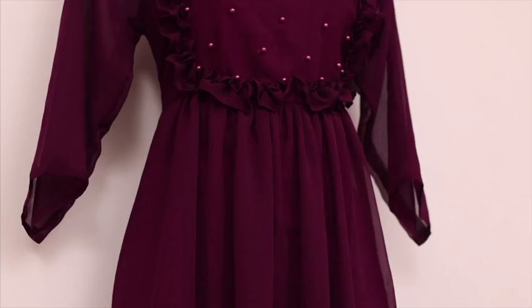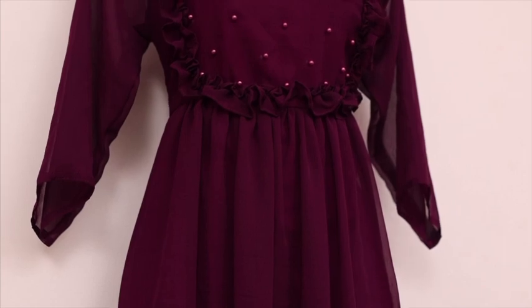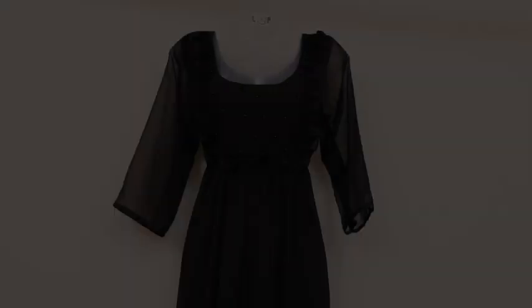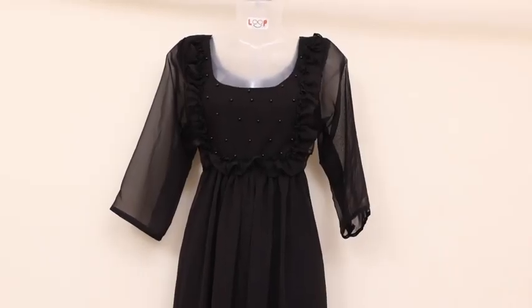It is a 3/4 sleeve. It is a beautiful collection. It is a large shade. It is a great black shade.